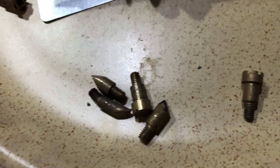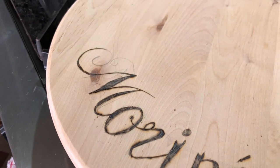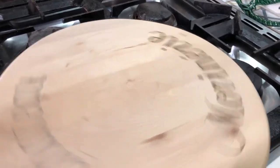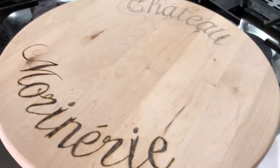It gets very, very hot and it has a variety of nibs you can put on it — little brass nibs of different shapes. I'm just using one to follow the script, and then I'll give it a bit of lacquer to protect it.